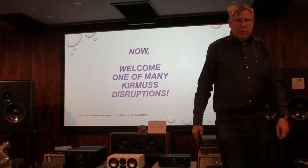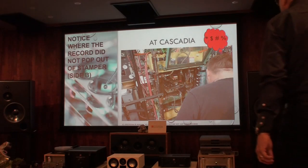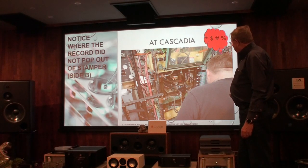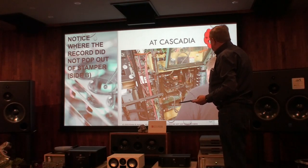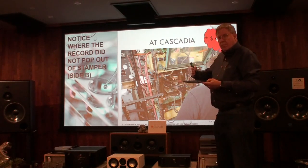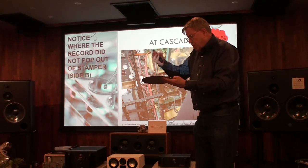Now we're going to talk about our process and how it takes care of your records. Remember the pressing oil — here we have a record stuck in the stamper. Why did it get stuck? When records sometimes come out defective, the factory, depending on how much you paid to make a record, chops the record up and makes a new biscuit.